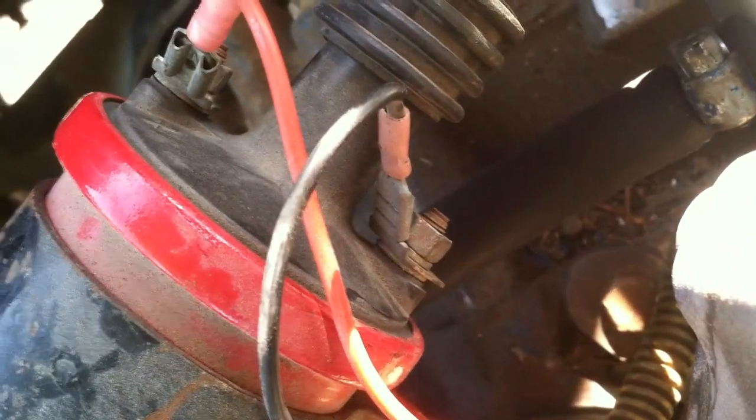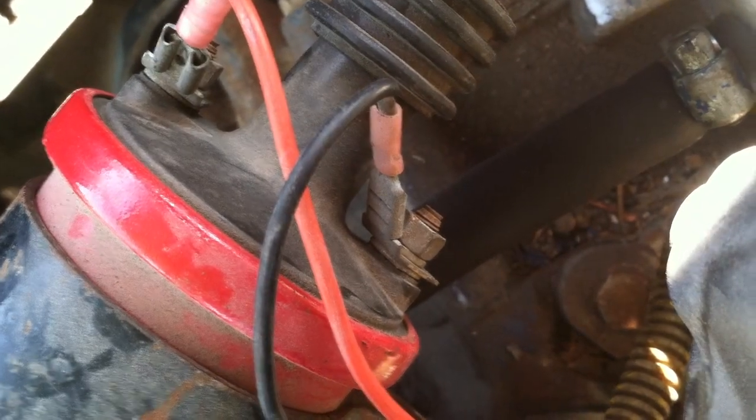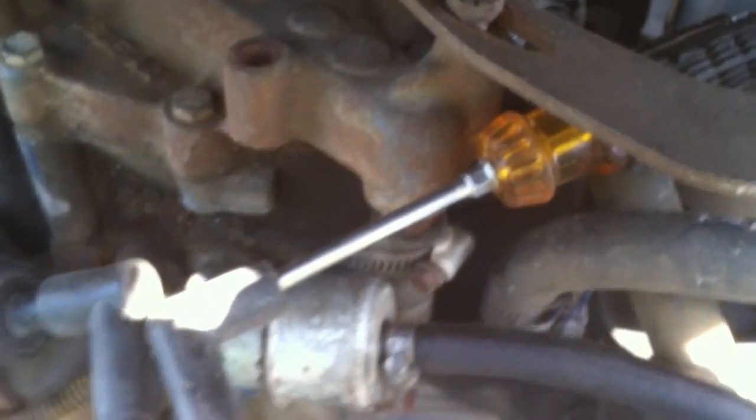I'm going to reshoot just a little bit of this so you guys can see what's going on. You can see the little flash behind there — that's where it's arcing. It's not arcing on the screwdriver like it should be, but I got everything put back together. With the ignition on, I'm going to go ahead and turn the key — and I got spark.